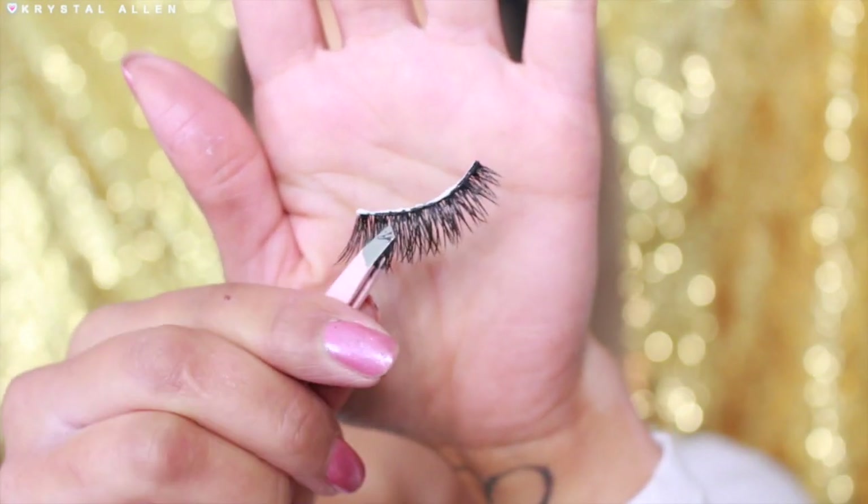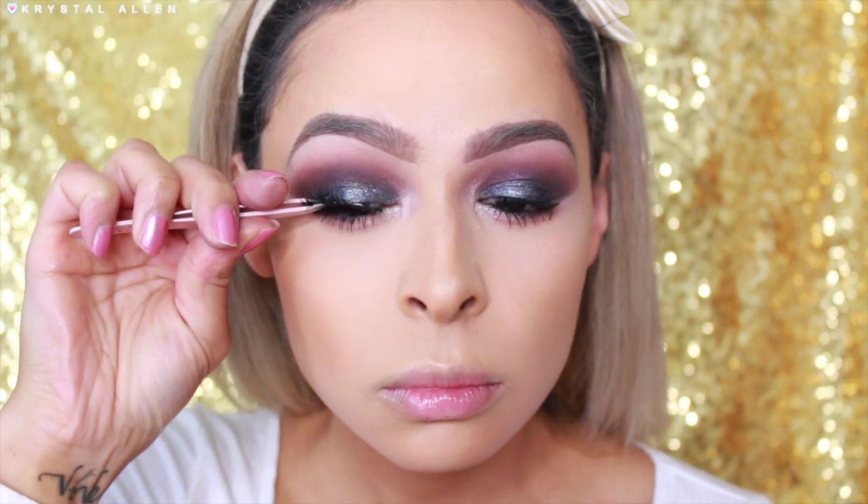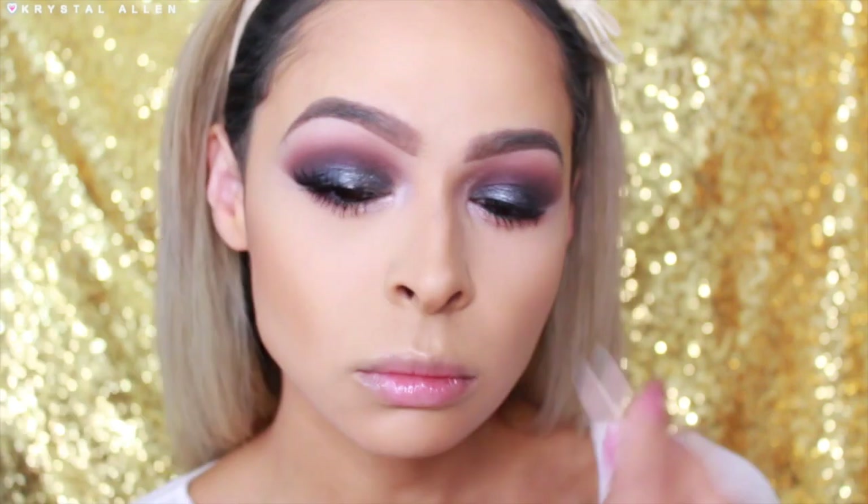For falsies we are using the Cocoa Lashes in Goddess. We're just going to be applying those with some tweezers and then pinching them together so that they blend with our natural lashes.